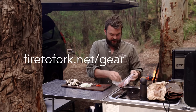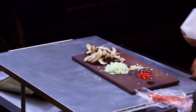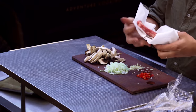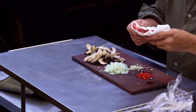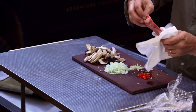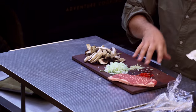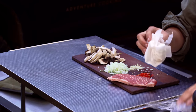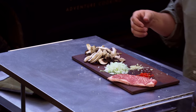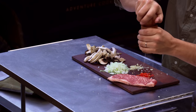As usual, all the links to the gear are on my gear page — firetofork.net/gear — with links to info on everything I use. I have a fairly small, probably a hundred to hundred-and-fifty gram sirloin. I can't go past good wagyu, so I went for a four-five score Margaret River wagyu. You don't have to use that — a scotch fillet, ribeye, or another sirloin would be just fine.